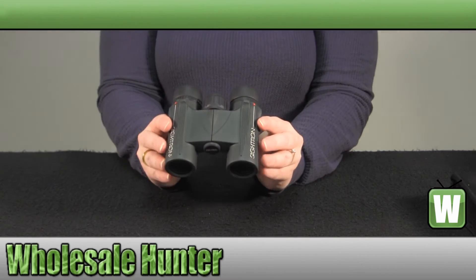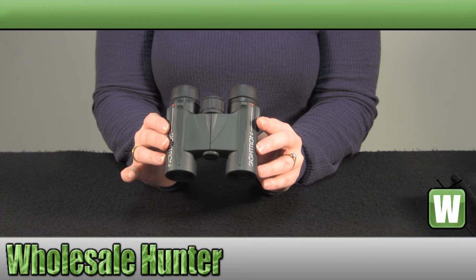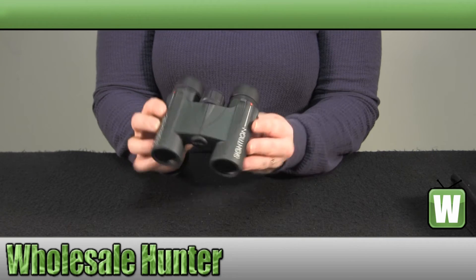They are a roof style prism and again they are a 10 by 25. They are waterproof.